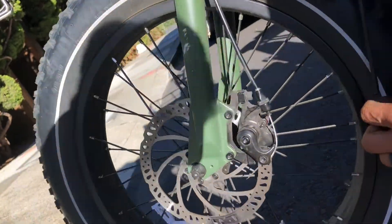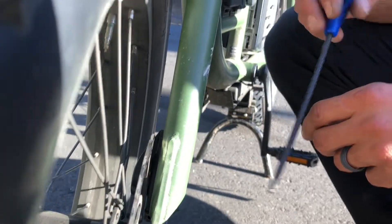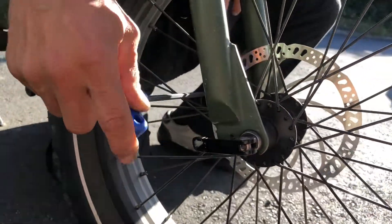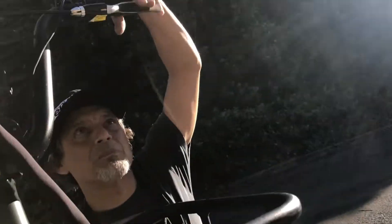Now you can see from the other side there's a whole lot of space between the rotor and the pads. We're going to take out that space by using our five millimeter wrench, putting it into the piston and turning. As I do this, I like to squeeze the brake lever until I get about the amount of lever pull that I want.